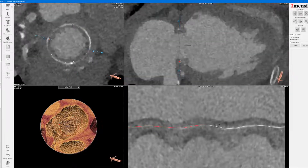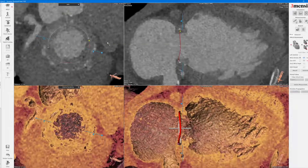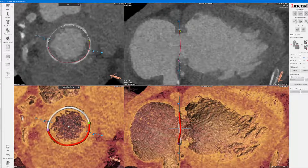So that looks pretty good. Once you have that, you click confirm. And then you go in to manually bring this line to zero.